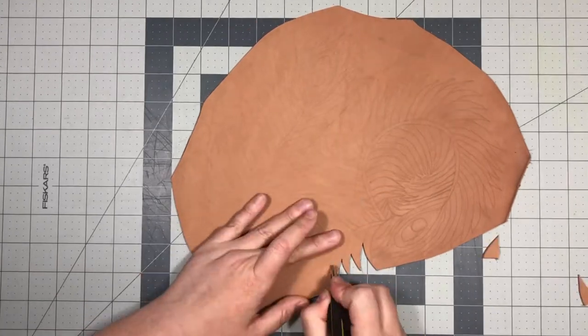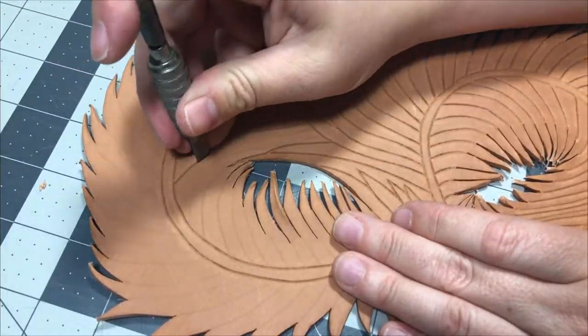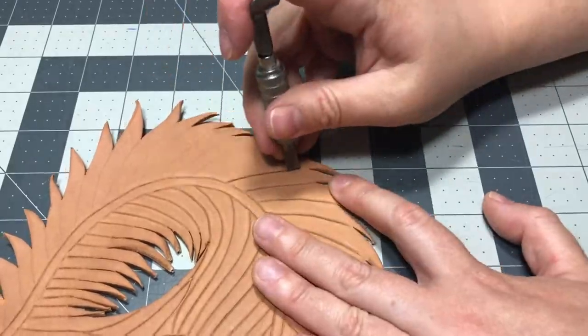Cut the outline of the mask and the eyes out using a sharp knife — this is the trickiest part of this project. Once the leather has dried down somewhat, carve the feather markings using a swivel knife.